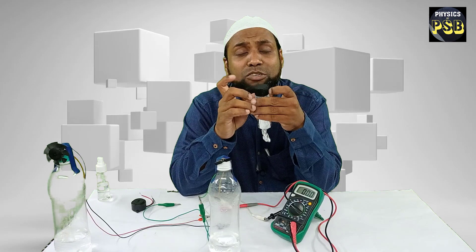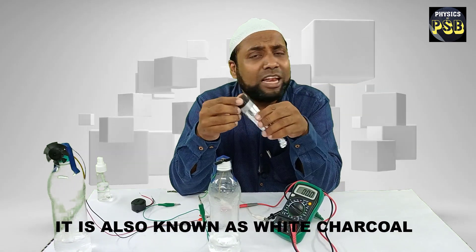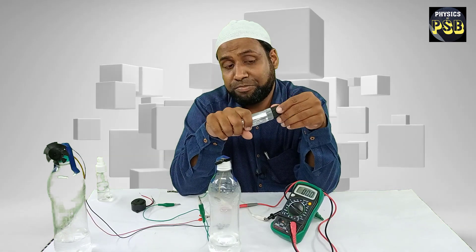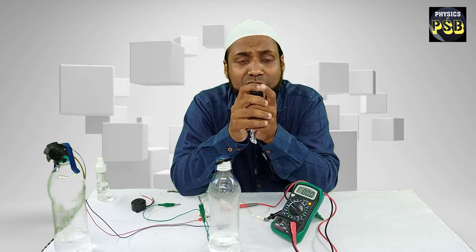The charcoal used here is called binchotan charcoal. It has a large number of pores and holes in it, and is used to purify water. When salt water is poured on this binchotan charcoal, it absorbs the salt water.